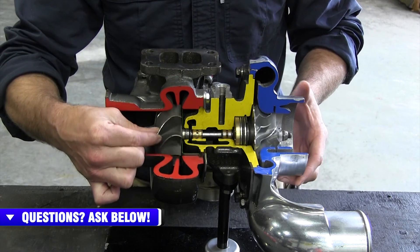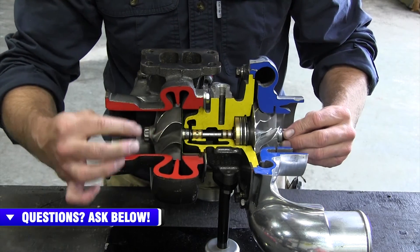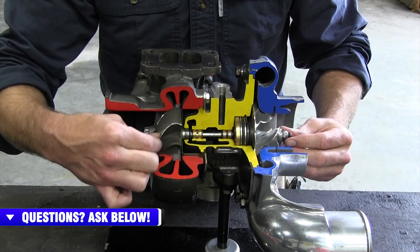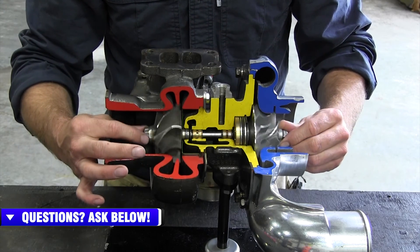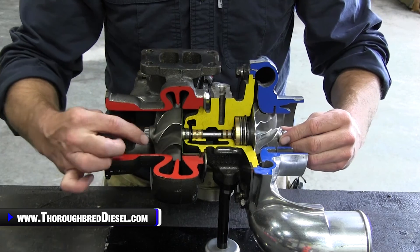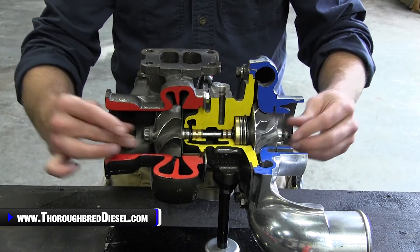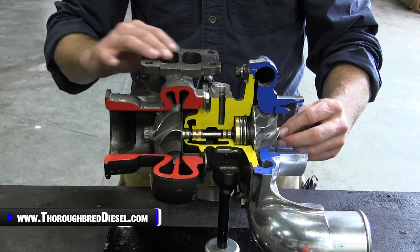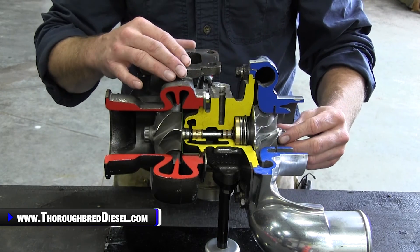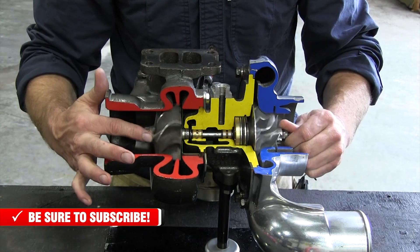The exhaust gases drive the turbo wheel. The turbine wheel converts this into kinetic energy. You have a rotating assembly that has the turbine wheel on it and also the compressor wheel on it. The more exhaust gases coming at a greater speed — the higher the revolution of the engine — the faster the turbine wheel is actually spinning.